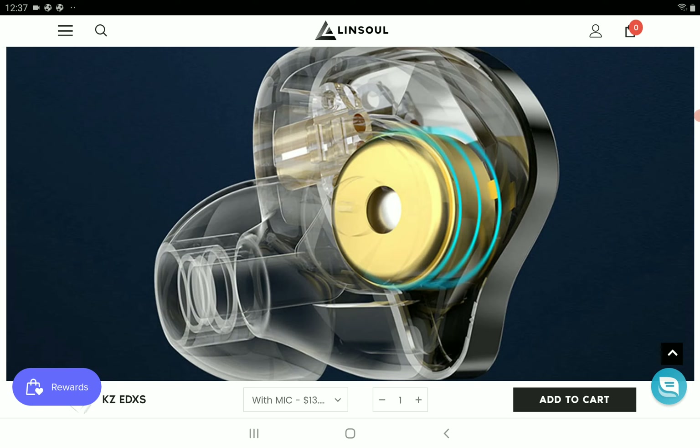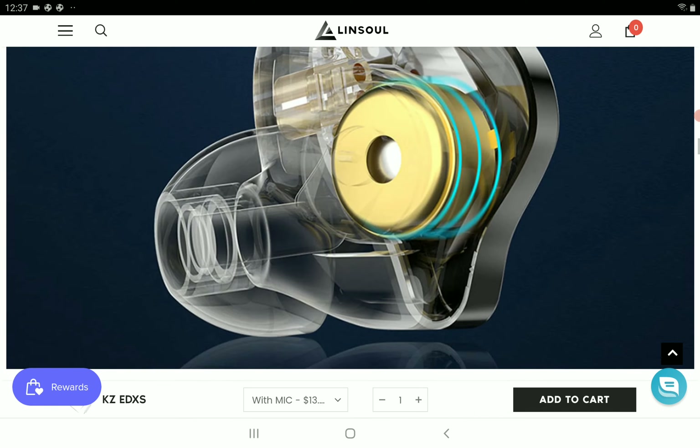In terms of bass, the original EDX set itself apart from mini budget sets with a very good bass extension for the price. It had a bit of sibilance, but you can expect that with these sorts of budget earphones.